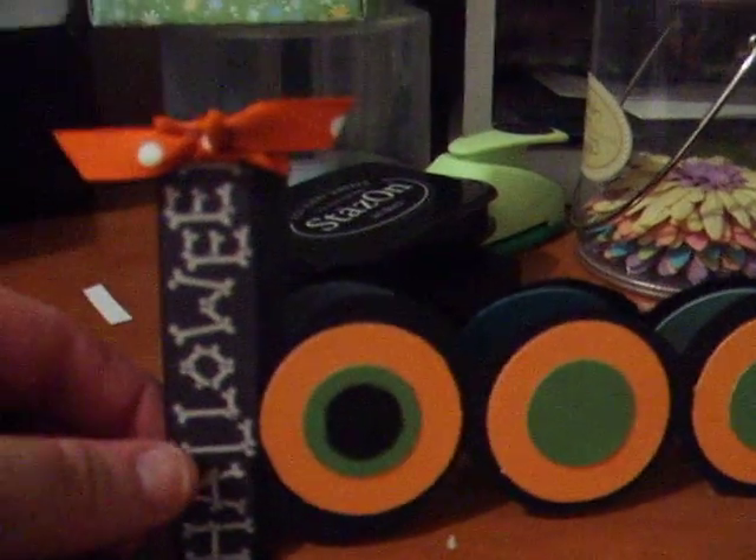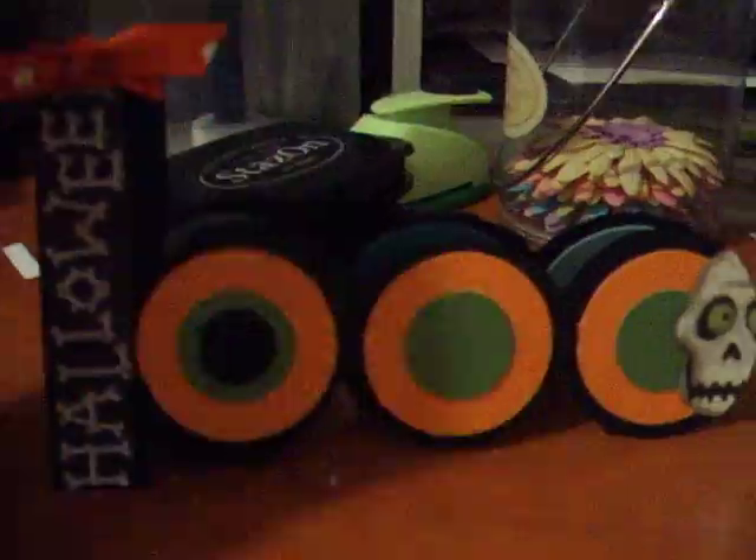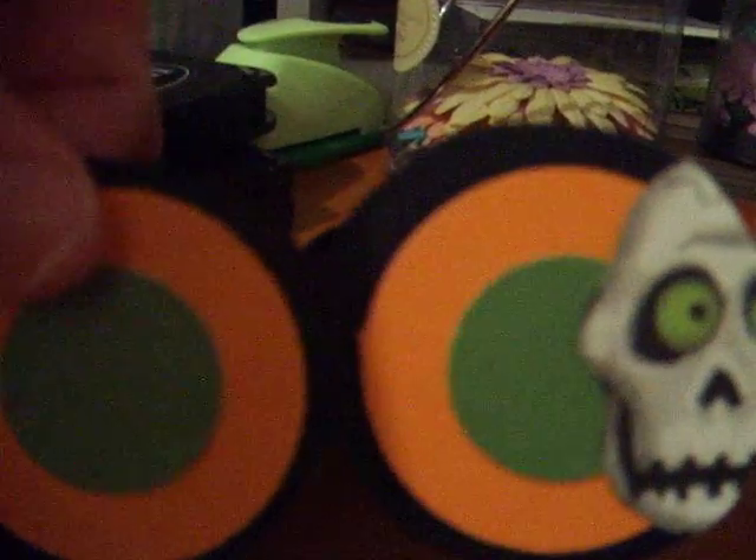I made this cute little BOO — B-O-O — with the word Halloween on the side. There's a little craft thingy of a skeleton on the end. And then you open it, and there are some circles to write in. Looks really nice.